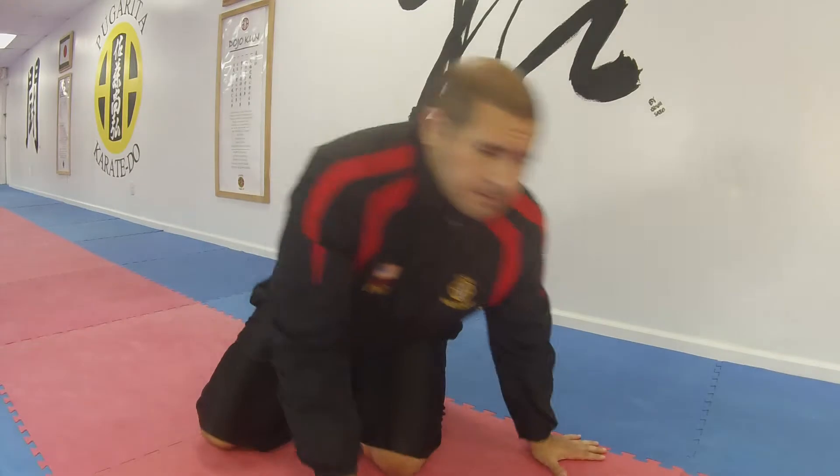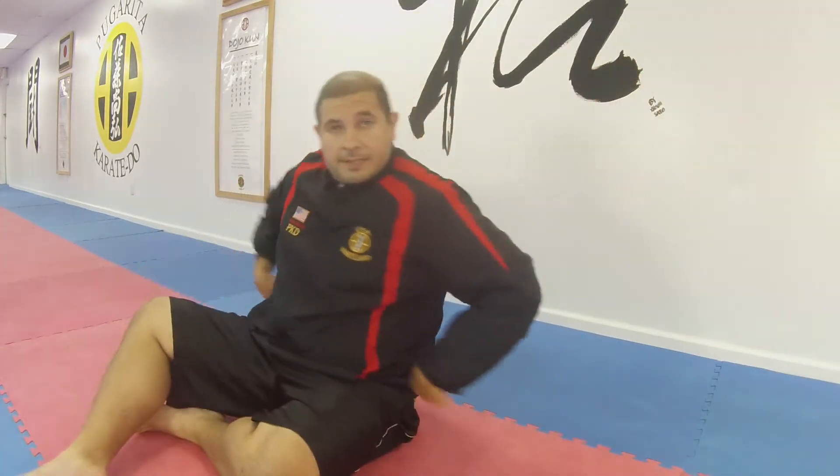Hey guys, Sensei David here. So today we're gonna do a heel-to-heel touch, toe touches — there's different words for these. These are great for your obliques.